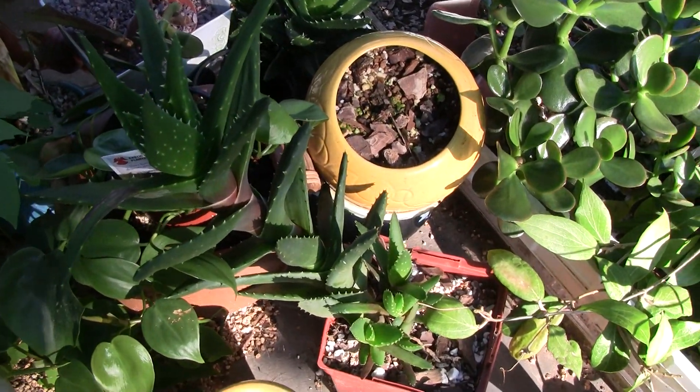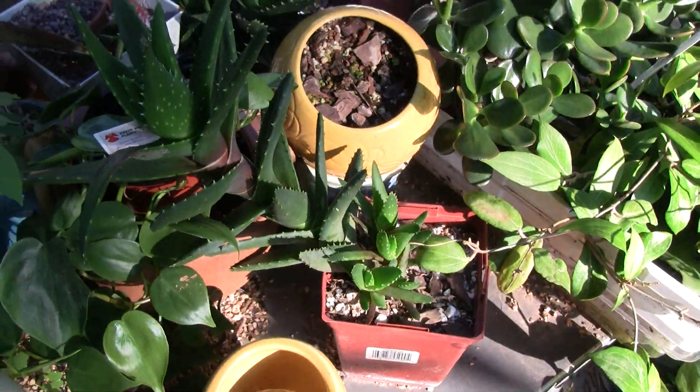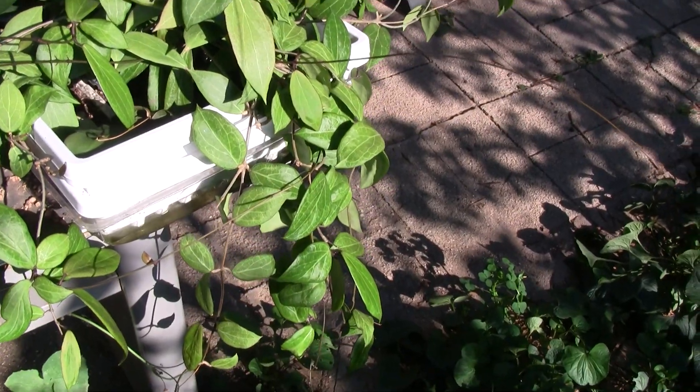I'll show you a couple more of my tropicals. This is a type of aloe right here, and that one's leaning a little bit, but a real healthy plant. Some more jade and another type of hoia there.